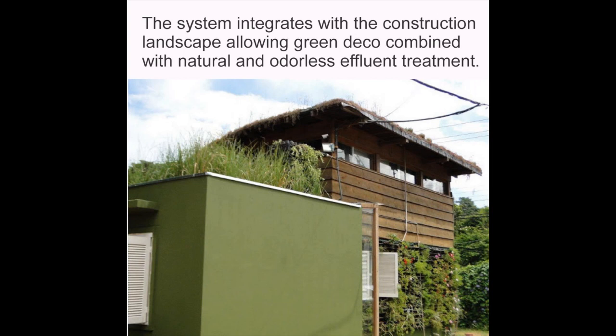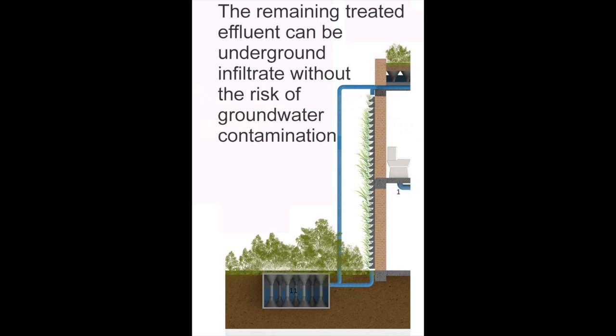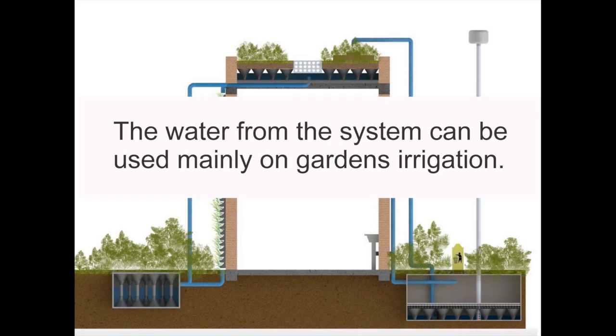The system easily integrates with the construction landscape — green decor combined with natural odorless effluent treatment. The remaining treated effluent can be underground filtered without the risk of groundwater contamination. The water from the system can typically be used for garden irrigation.